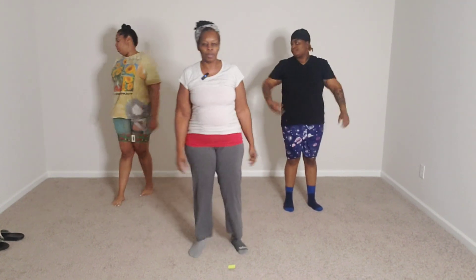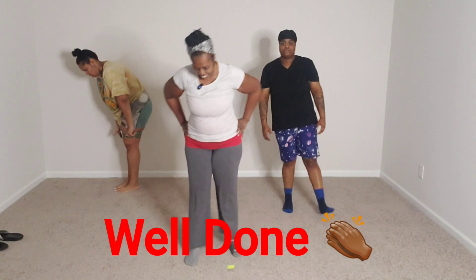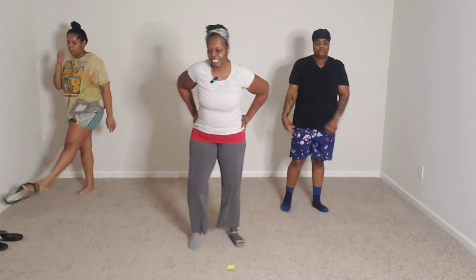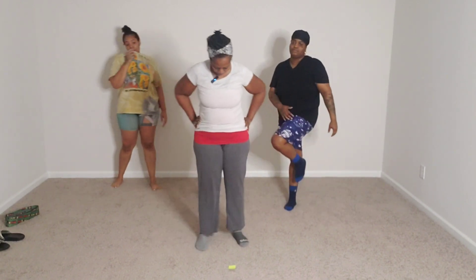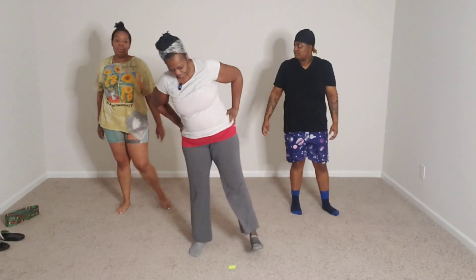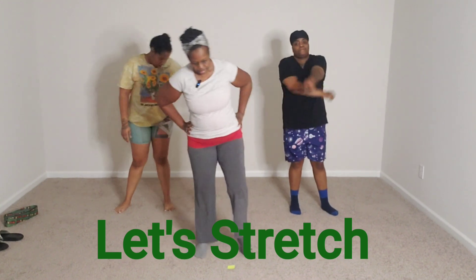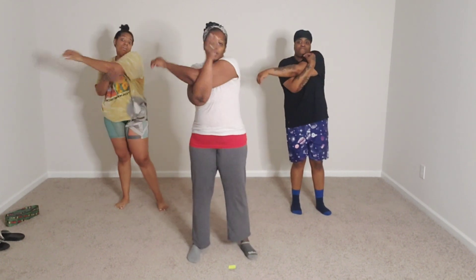Woo! All right. Catch your breath. We made it — 75 squats. All right, we're going to stretch it out. Let's do our legs stretch. Let's do the arms.